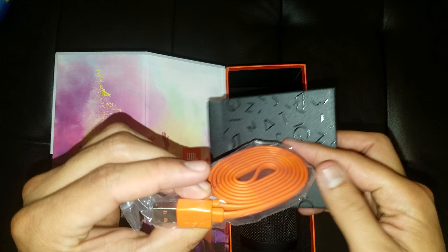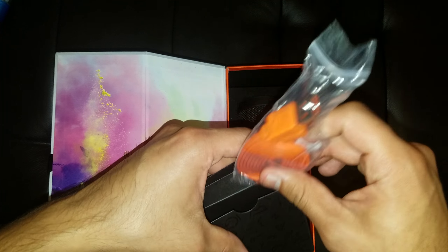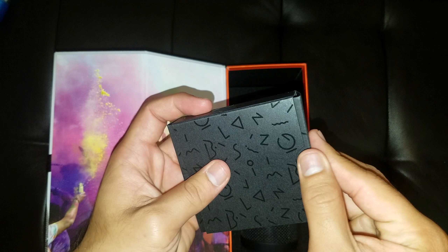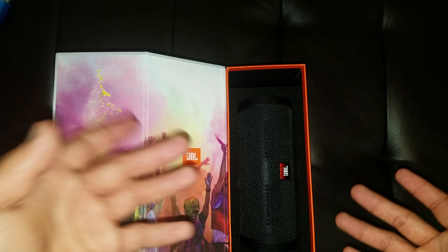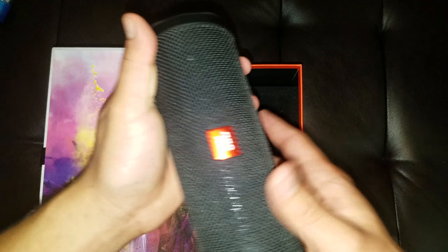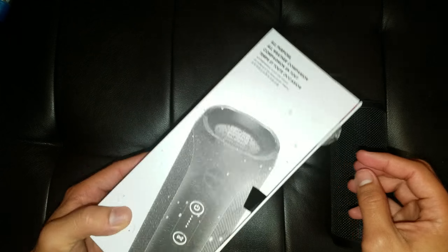JBL always gives you the brightly colored charger — JBL right there on it. Very nice and bright. It definitely stands out, not easy to lose and easy to keep with the speaker. Apparently you're supposed to use a proprietary cable with this one, but I'm guessing you can use any micro USB adapter. It should be fine. It does not come with a brick. And look at that — nice and shiny. So here's the speaker itself. Nothing else in the box.